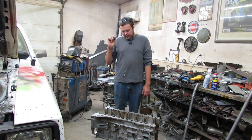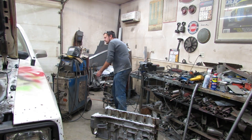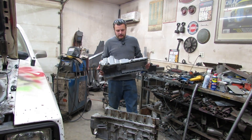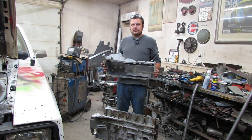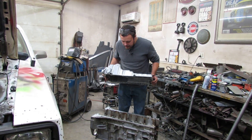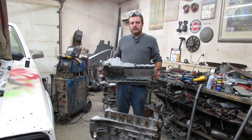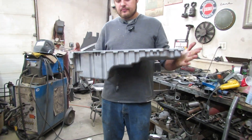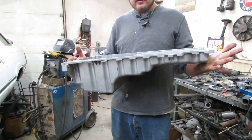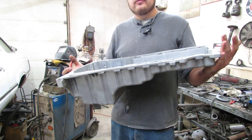We are going to take advantage of the fact that GM produced a four and five cylinder engine with the same architecture as this engine — they just added and removed cylinders. On the four and five cylinder, they came out with a rear sump oil pan. This is a five cylinder pan and you can buy them for $88, brand new, off of eBay.